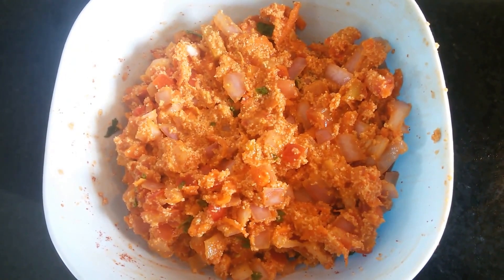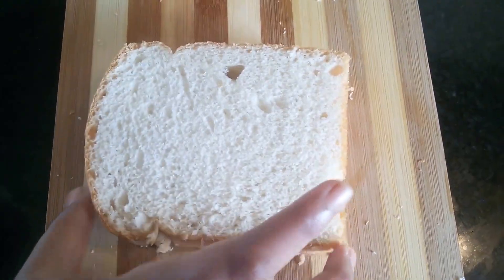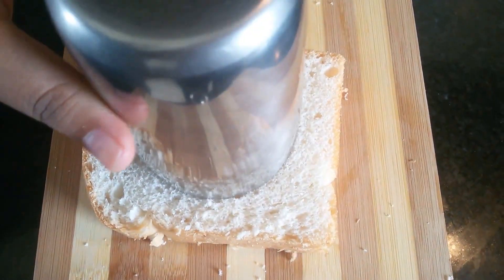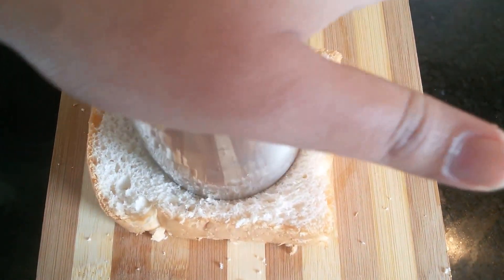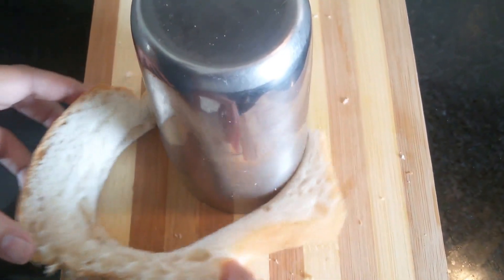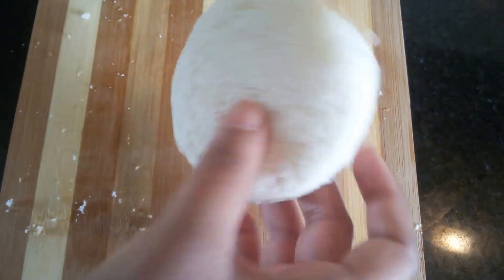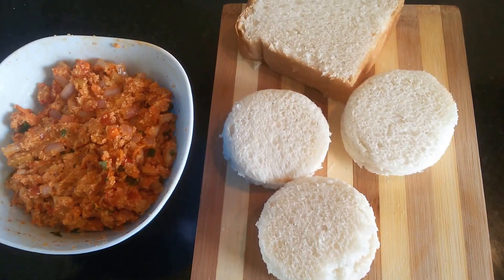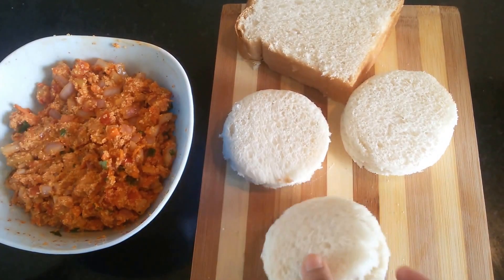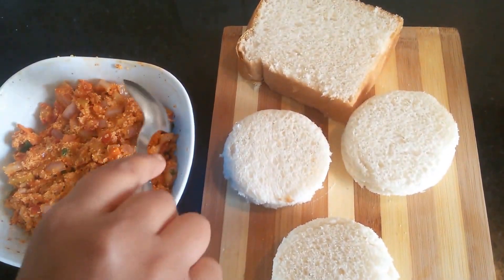We need to allow this to rest for 5 minutes. While the mix is resting, we will take the bread slice. You can use any round shape. I am going to take a glass and just cut the bread into a round shape like this. These are ready. You can cut them into shapes like this or you can use the entire bread slice — up to you.